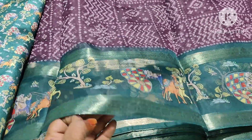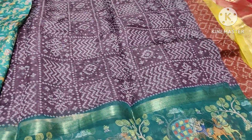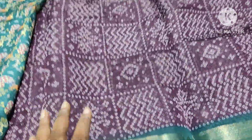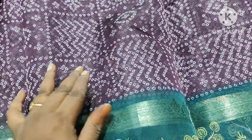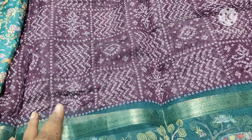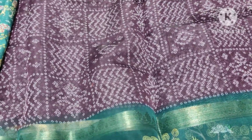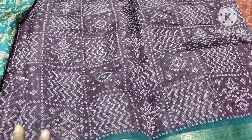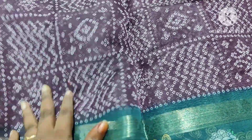Hello everyone, welcome. I have an unusual collection — this is an Arganja, a full collection of Arganja. I have a blouse and the color combinations are very good. This is a little white-red color combination and the quality is very soft.